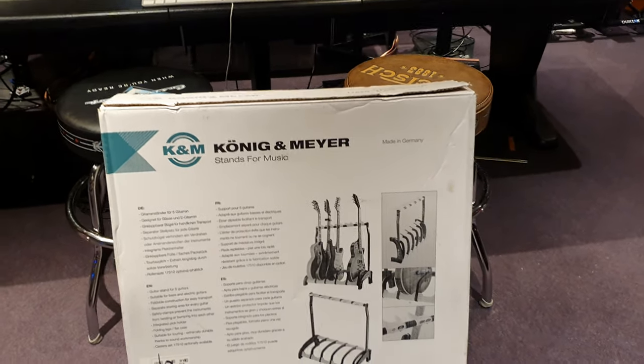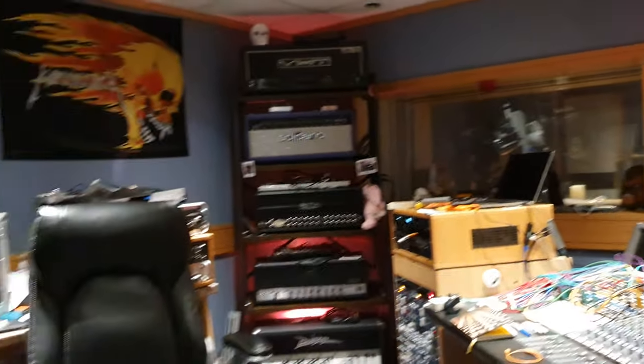Hello, hello everyone. It is your buddy Keith and I am here again live in the control room at Essex Recording Studios just outside London in England.